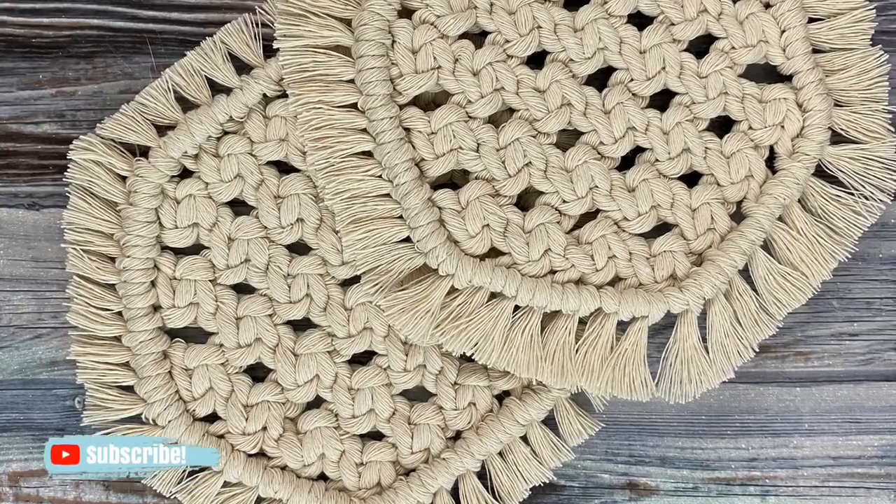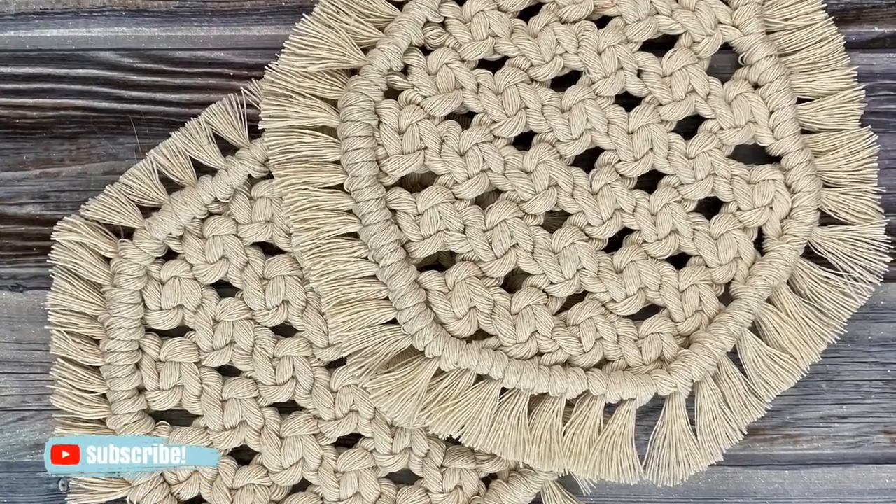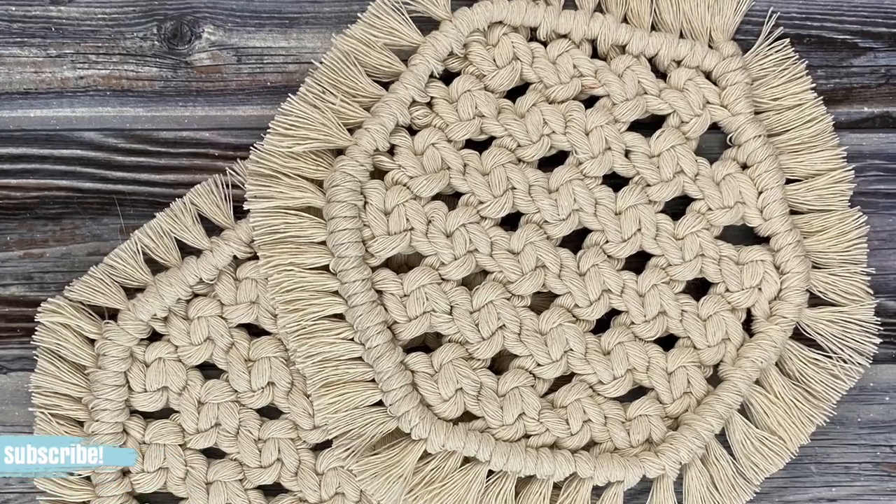Hey guys, it's me Crystal from Marching North and today I'm going to show you how to make these hexagon macrame coasters.